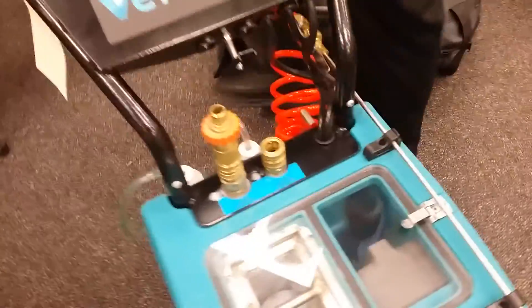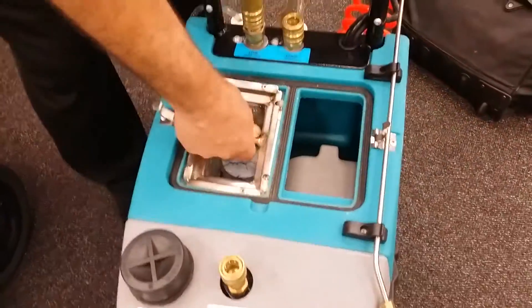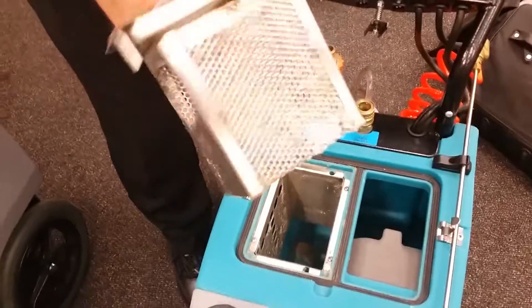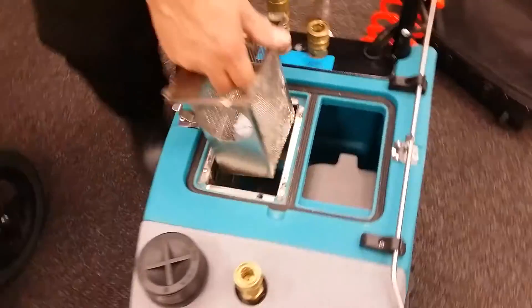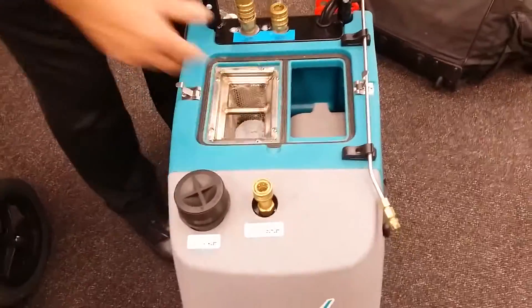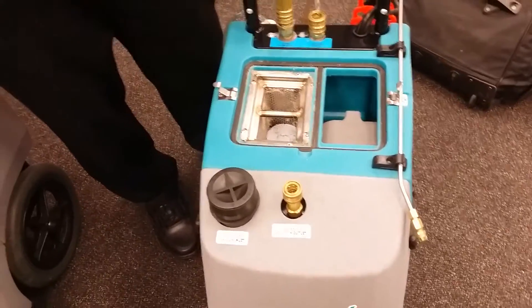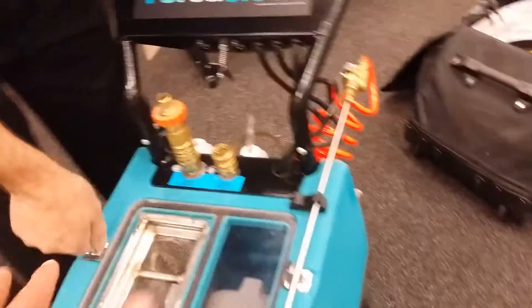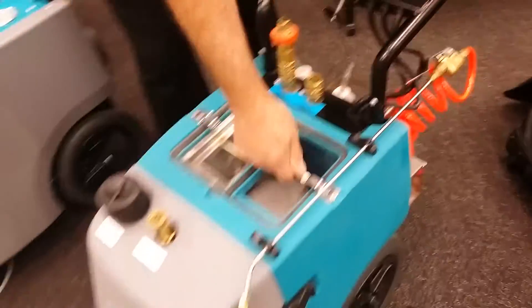Now for the filter arrangement — we have a wastebasket inside to catch all the heavy debris. The capacity isn't really a concern because it's all pumped out continuously. There's no fresh water storage on the machine itself — you always have to be hooked up to a water source.